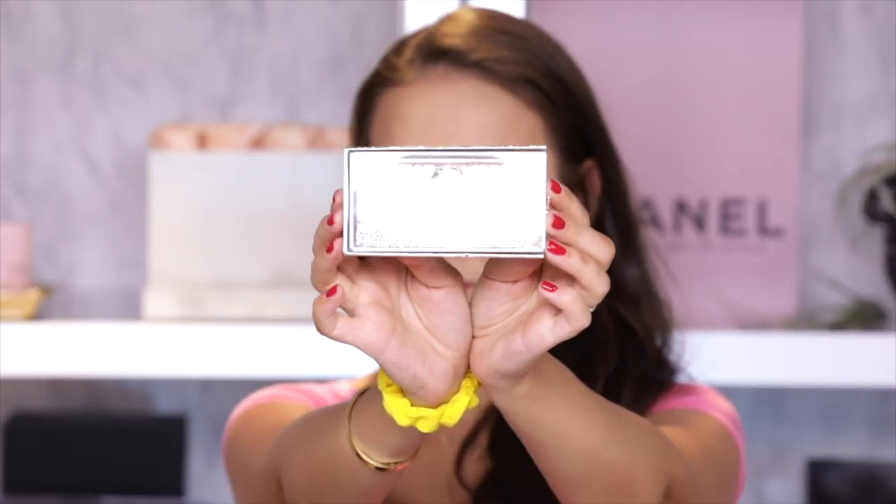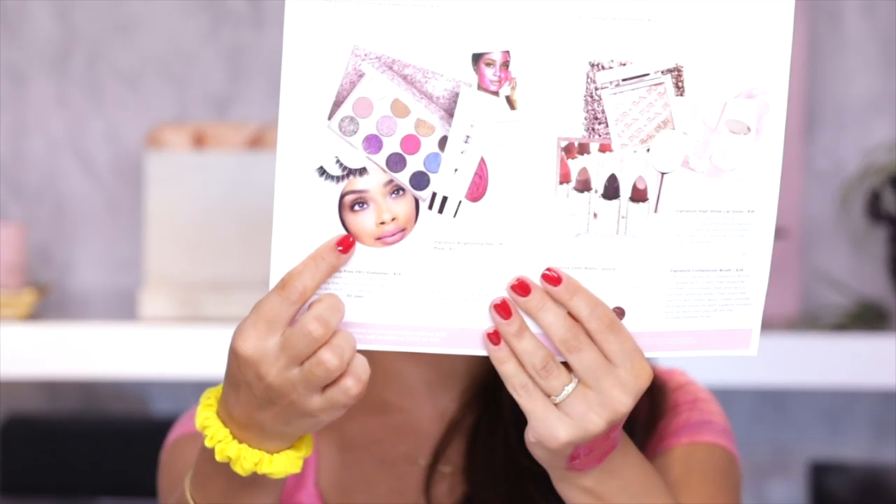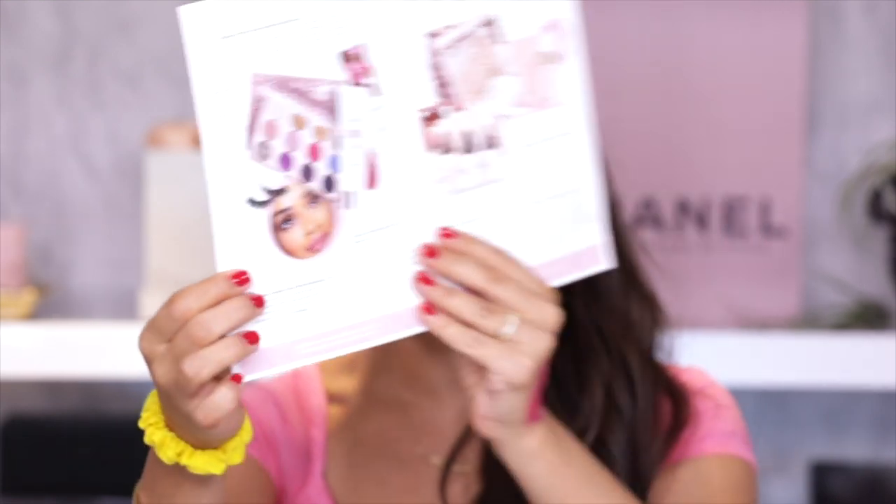To top off this collection, of course we have lashes. These are in the style Barbie Doll Lash. I'll be putting them on in this video, but there's a picture of a model right here wearing them, and honestly she truly looks like a doll.